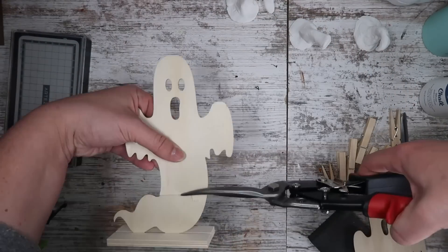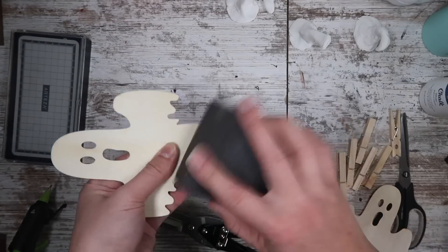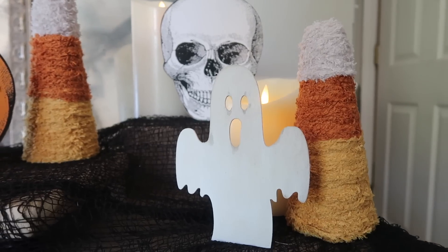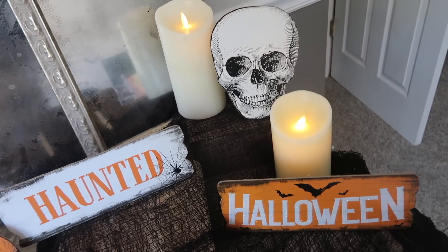I also wanted some ghosts, but there weren't any signs I liked, so I grabbed some metal ghost figures that were supposed to sit up on their own. I didn't like the tail, so I chopped it off with tin snips, painted it white, and sanded it down to give it a rustic look. It fits really well with the motif, and I was able to have it sit up with another clothespin on the back.